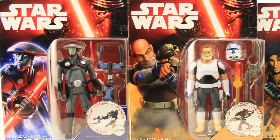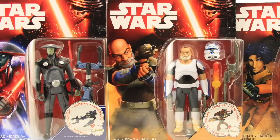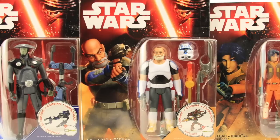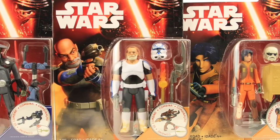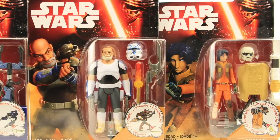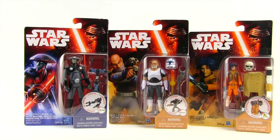Hey everybody, JC here with another TNI Toy Review, and today's review is in association with JediInsider.com, your number one news source for everything Star Wars. For today's review, we're going to be taking a look at three new Star Wars 3¼ inch figures from Hasbro. All three figures are based on the Star Wars Rebels animated series — specifically the Fifth Brother Inquisitor, Captain Rex, and the newest Ezra Bridger figure.